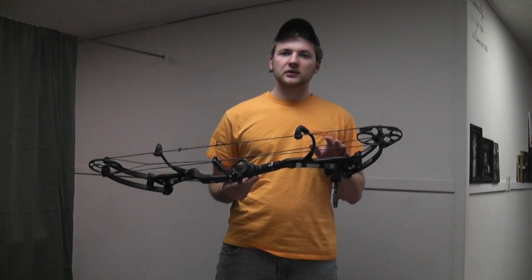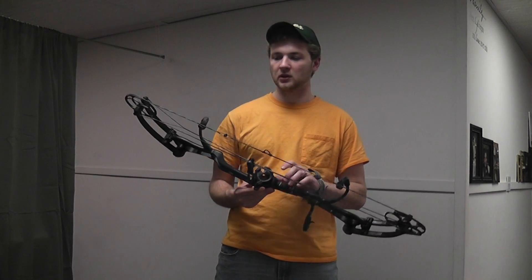But enough about looks, that's secondary. Let's talk about how this bow shoots. I'll go ahead and draw an arrow.